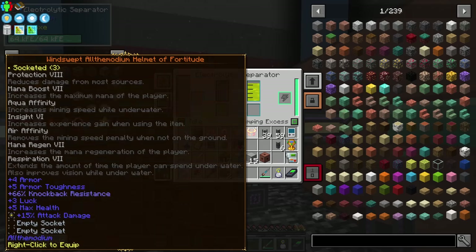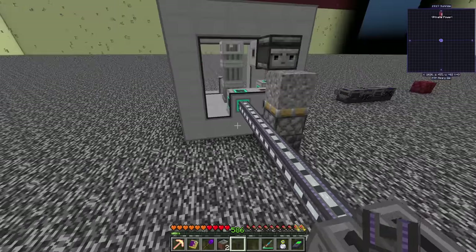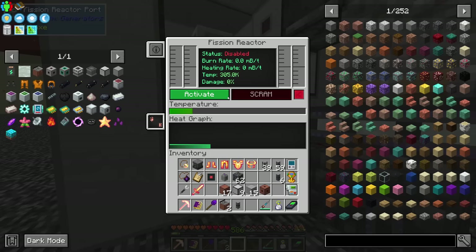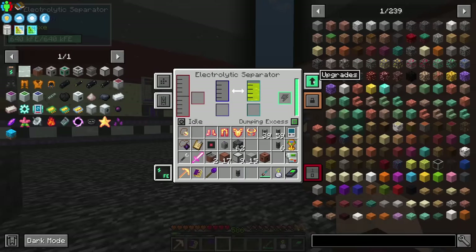Sodium is a gas, not a fluid, so I need a pressurized tube to handle it. Using the gas cable - sodium pouring in. I made it too complicated. All I needed was the electrolytic separator to separate brine into chlorine and sodium, and now we're filling the coolant tank up nice and quick.